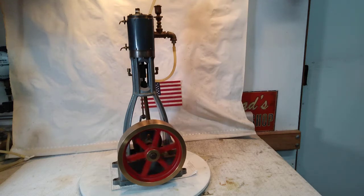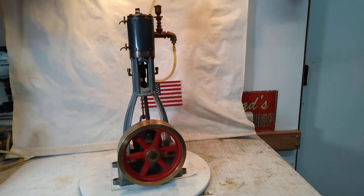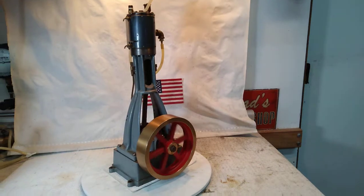Here we have a PM Research number four, the big vertical, and she's a heavy brute — she comes in at 32 pounds and eight ounces. The flywheel, which appears to be solid brass, is six and seven-eighths by about one and five-eighths inches wide. She's eighteen and a half inches tall, the axle is five-eighths inch in diameter, and right now she's running on four PSI but idles around three, which is barely a stall.